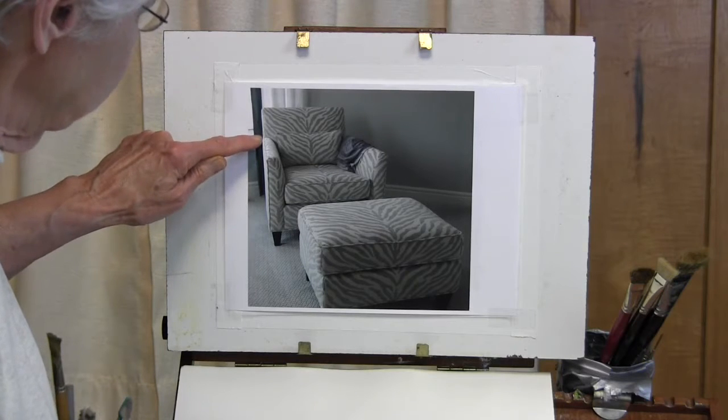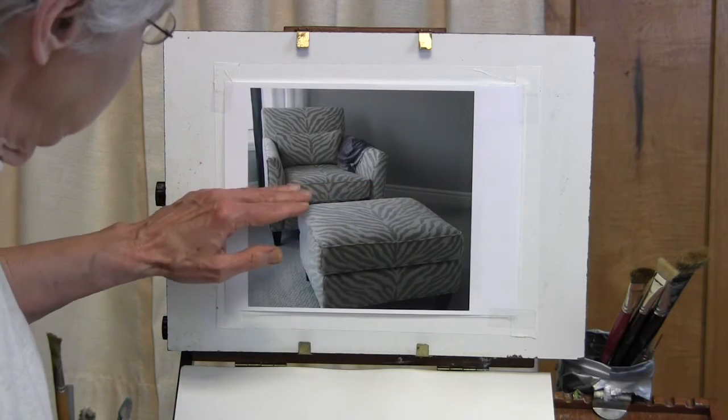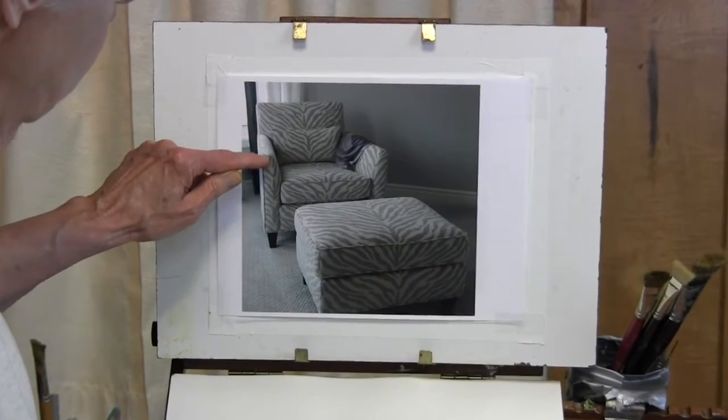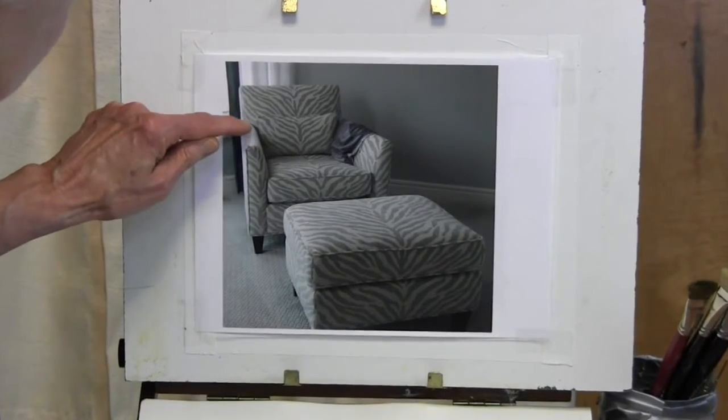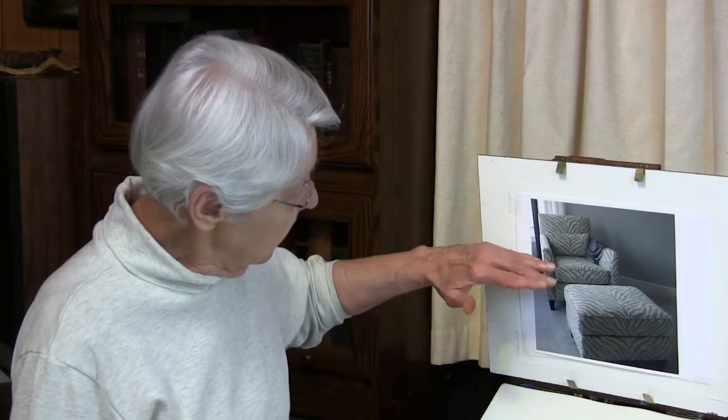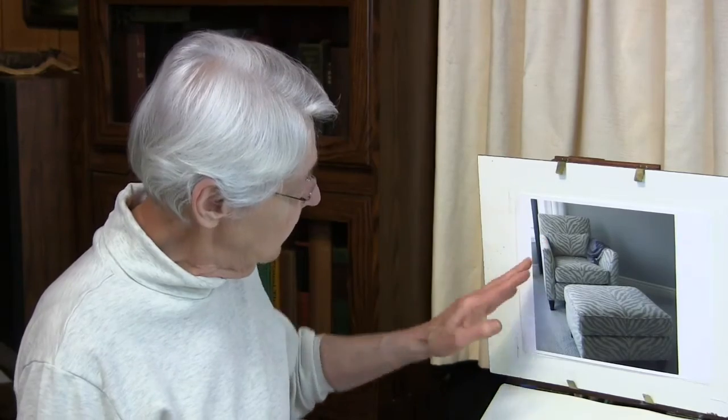What I want you to notice about this chair is that we're looking at it directly. The arms and the seat of the chair are foreshortened — we know the arms are a certain length, but when we draw that, our eyes actually shorten that length from the back to the front, and the same with the seat. Our eyes will also see it as an angle different from what we might suspect. The tendency might be to draw it going out like that, and then we'd have a Van Gogh chair that you can't sit in.